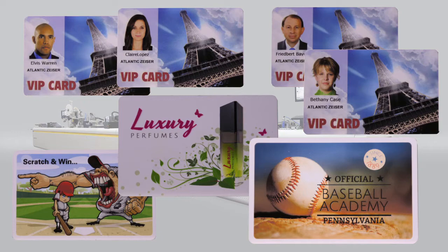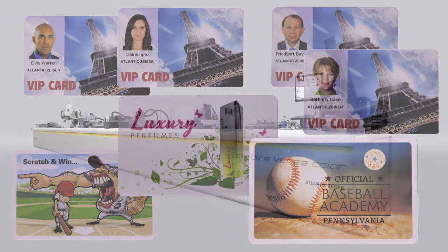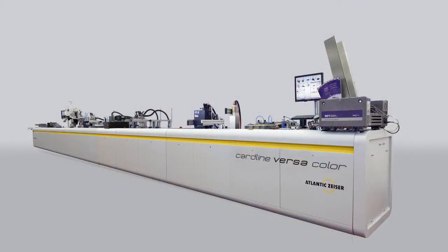It's a total production solution, serving brand owners who want to stand out in competitive markets.